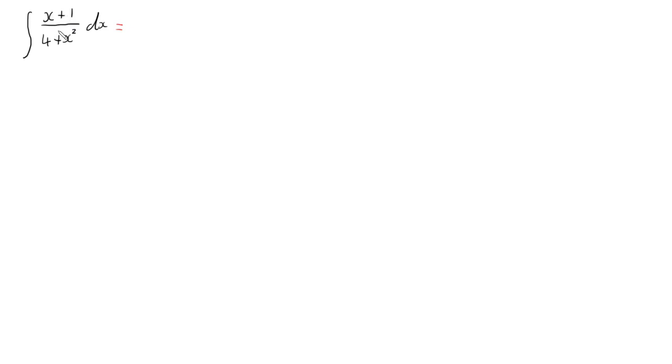I can separate this fraction into its two parts: the first part x over (4 + x²) dx, and the second part 1 over (4 + x²) dx. Because I've got x + 1 on top, I can have two separate fractions added together, and I can split up the integral as well. So now I've got these two separate integrals I can do.